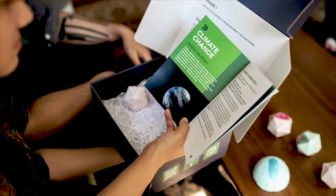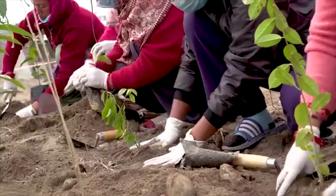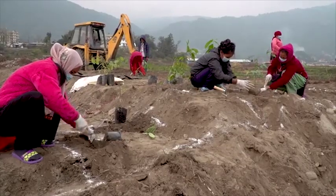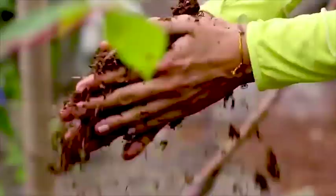The Expansion Pack lets you take your lawn global by partnering with communities in Nepal, Bali, and Uganda to plant forests. These forests will draw down tons of CO2, further shrinking your carbon footprint to get to Net Zero.